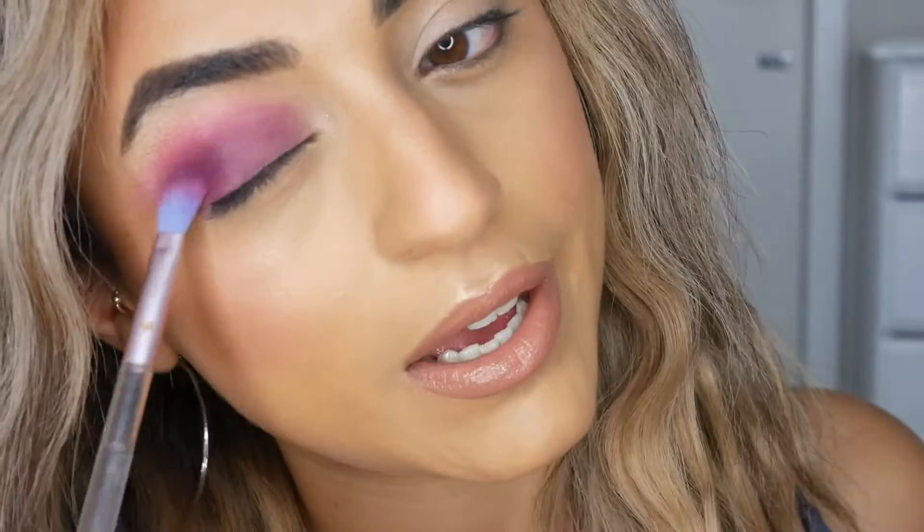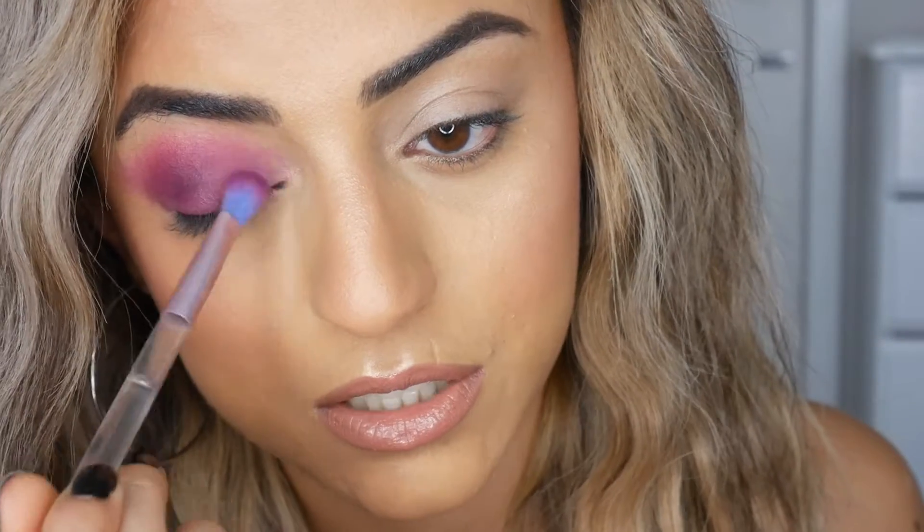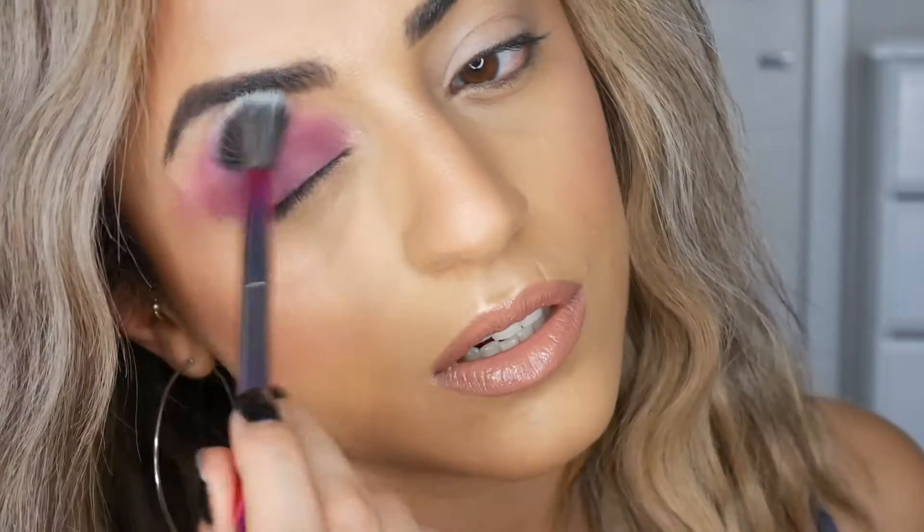That's what it looks like so far — the pigments are super pigmented. Before applying this shadow I prepped my eyelids with concealer and then put eyeshadow primer over top. That's just the technique I like using — I'm not sure why but it works. So now I'm just going to get a clean brush and buff that out a bit more, just so there's no harsh lines.